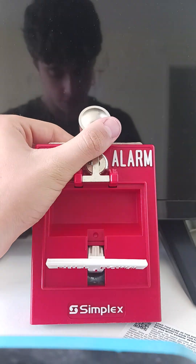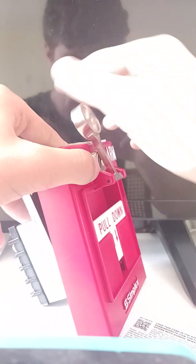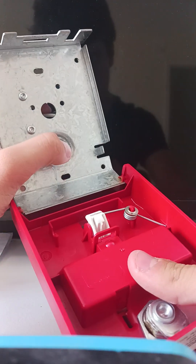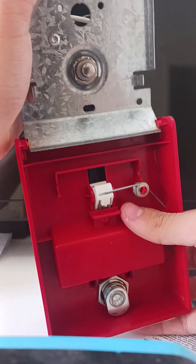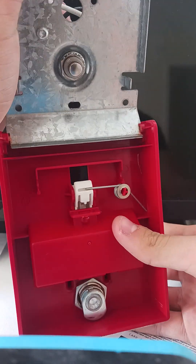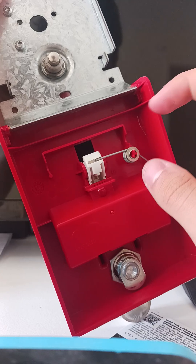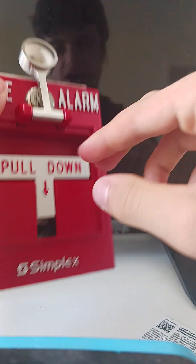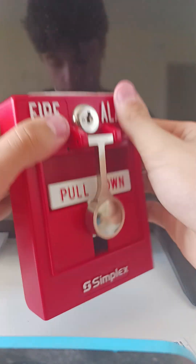Now we're going to reset it. To reset it, this one is actually spring-loaded, so it always flies back up. On the inside we have a button that automatically clicks. Right here we also have the spring. If you don't want the spring, you literally just pull it back off and now your pull station doesn't have the spring. Let me just put it back on.